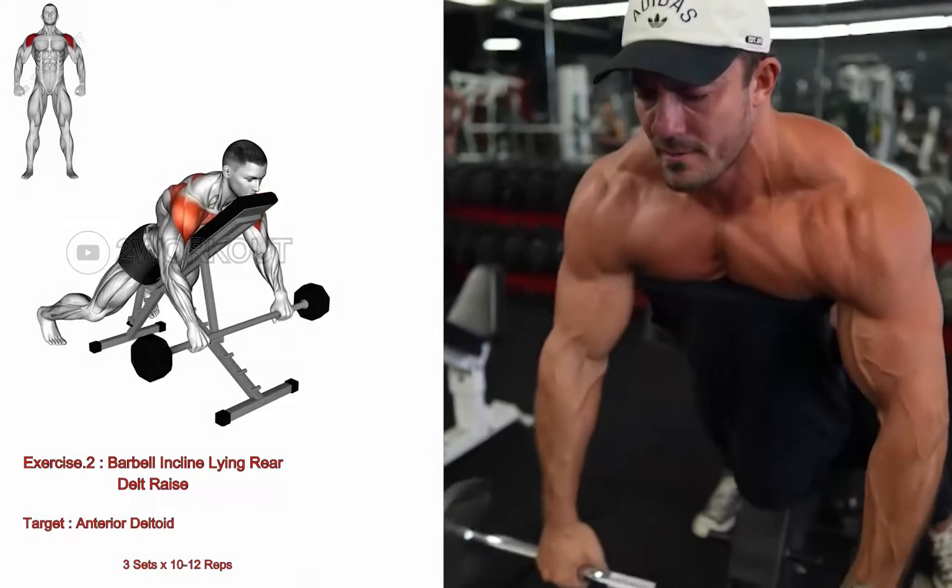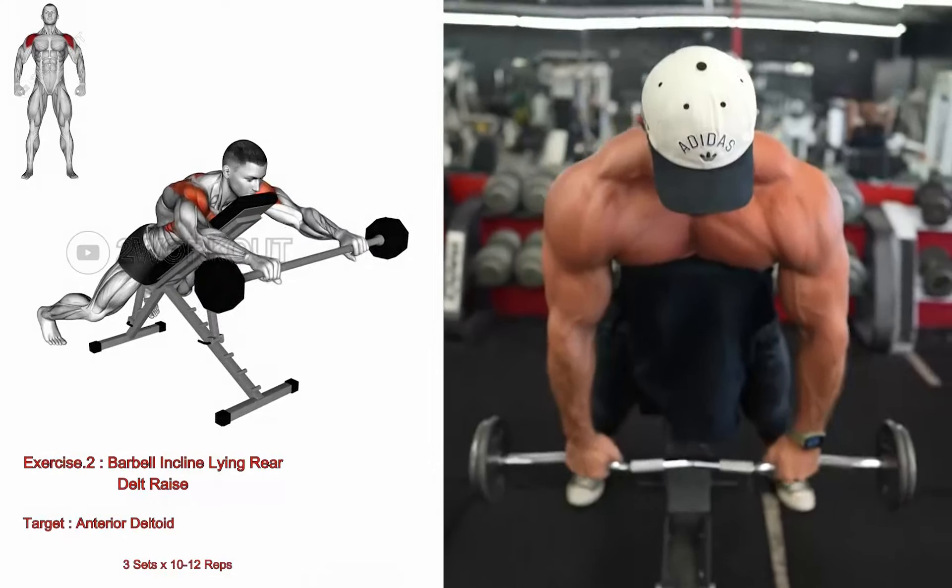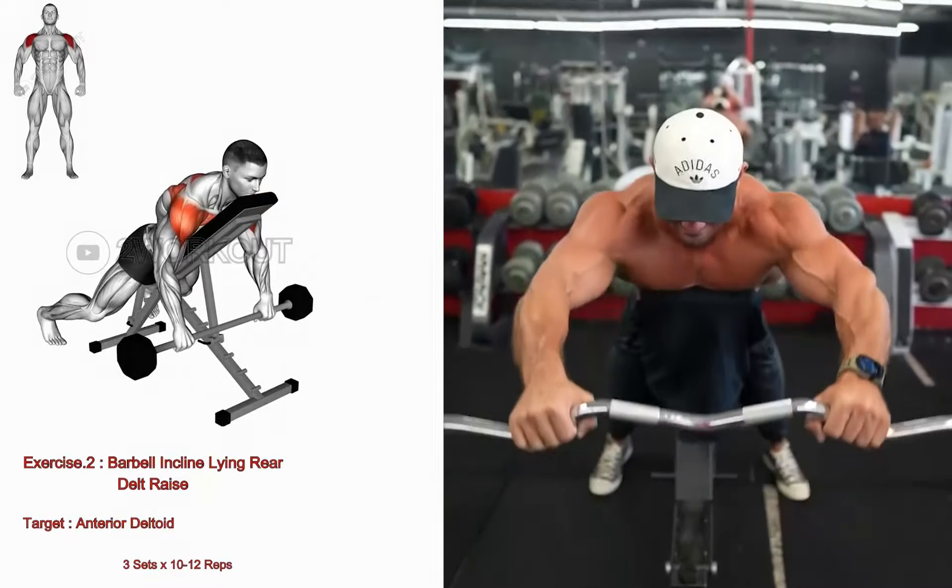Squeeze your shoulder blades together at the top of the movement. Lower the barbells back to the starting position and repeat for the desired number of repetitions.